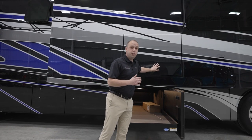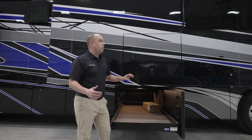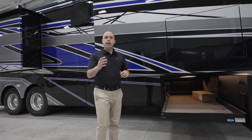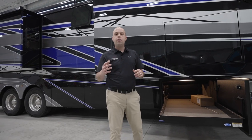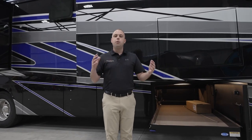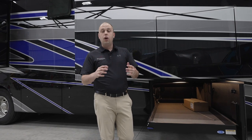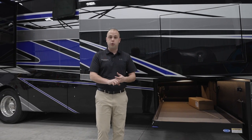These are all standard features. One thing I want to point out that's going to be standard on model year 2024 as well is a Starlink satellite system. That's going to give you the capability to have internet and Wi-Fi anywhere in the country through that system. That's going to be a standard feature on your Aspire, Anthem, as well as the Cornerstone.